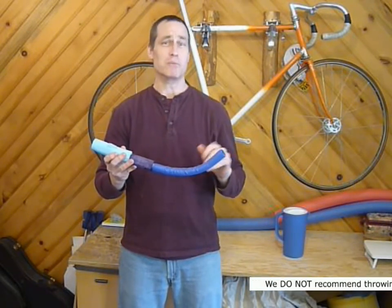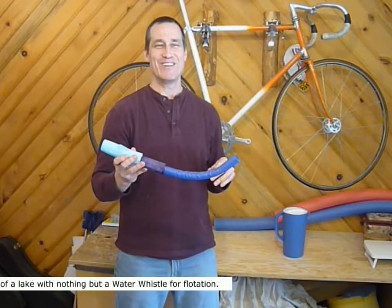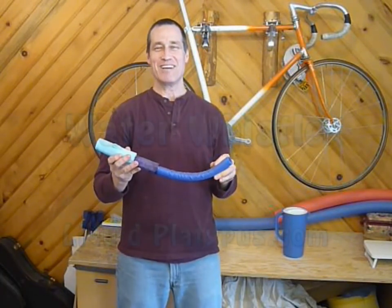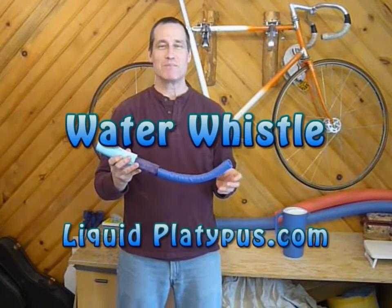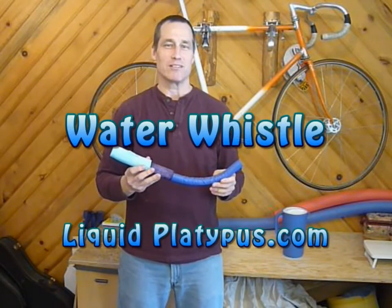If you want to play with this out in the middle of a lake, you'll never lose it. So if you want to find out more, please visit our website at liquidplatypus.com. Thanks for watching. Bye for now.